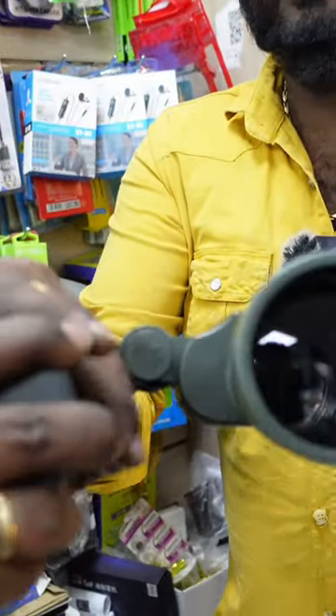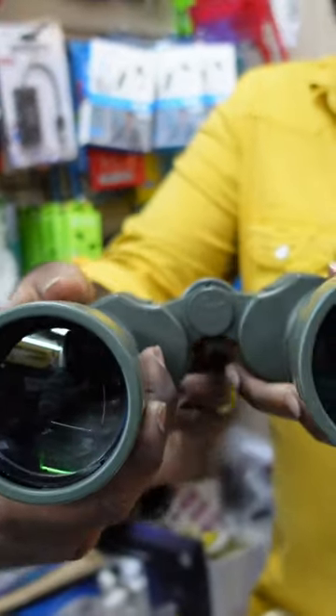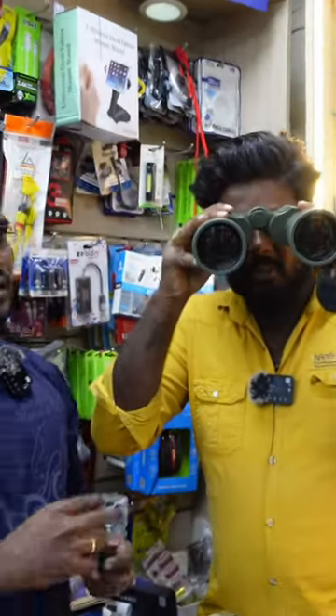If you like this, you can use it. You can close the cap. There is a lens here — can you see this? This is basically 10X.